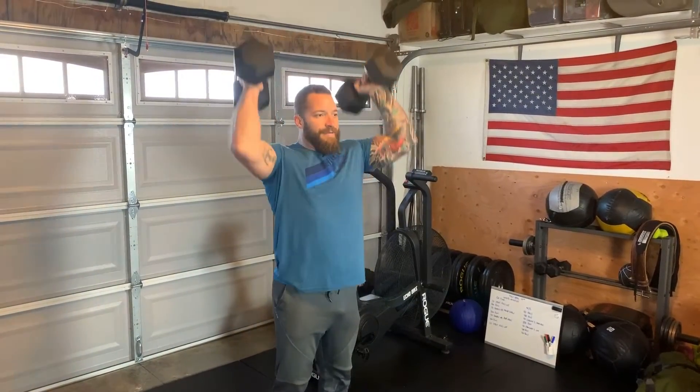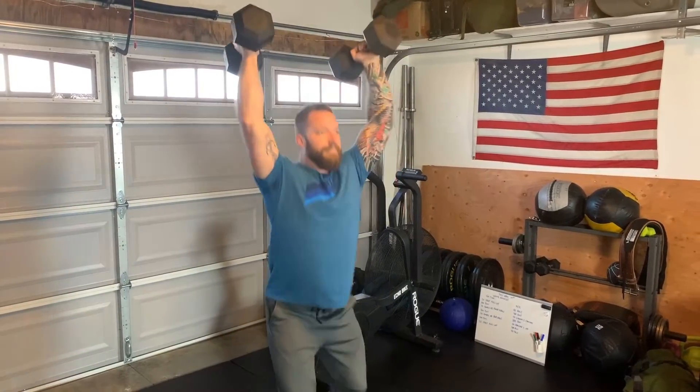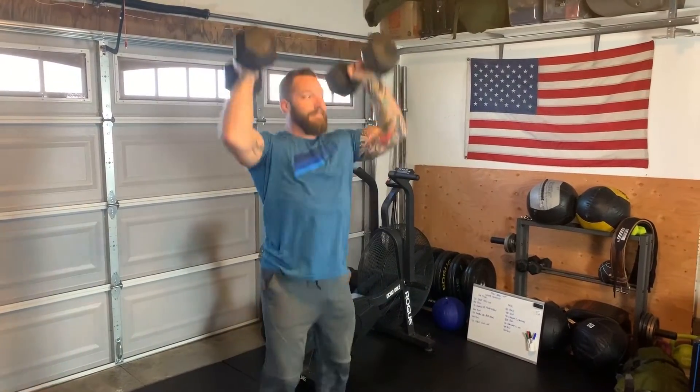For our double dumbbell push jerks, start those dumbbells in the front rack position, a little dip and drive, and reset.